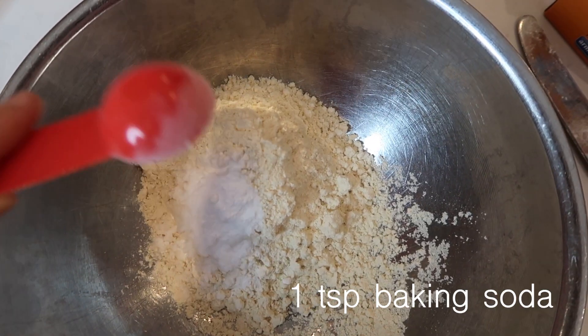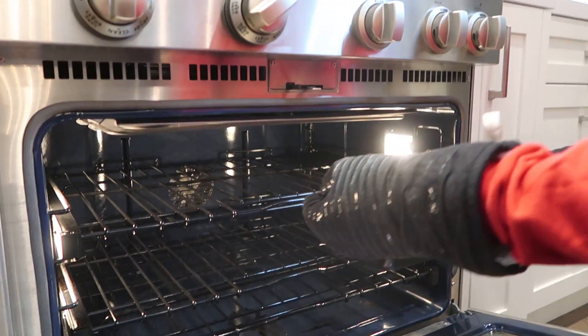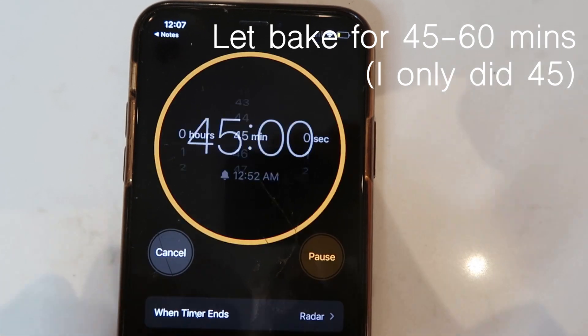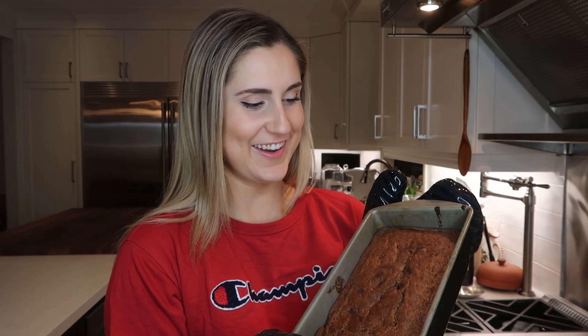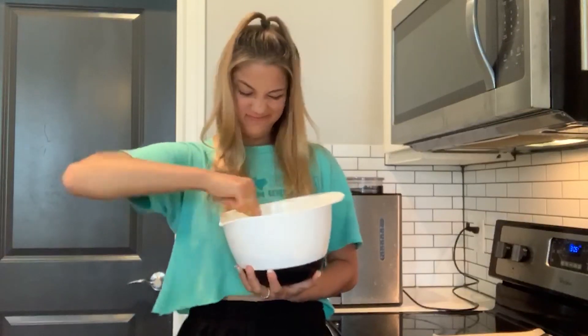Since I've been in quarantine I've been making so many desserts, so I decided to look out for recipes that are a healthy variation of what I usually like to make. One of my favorite desserts is banana bread, so this is just a healthier version which I actually found on TikTok, but it's so good. So let's get started.